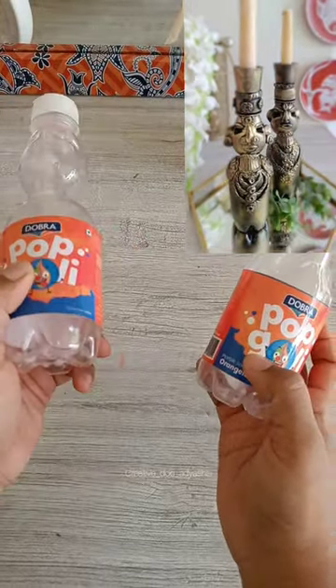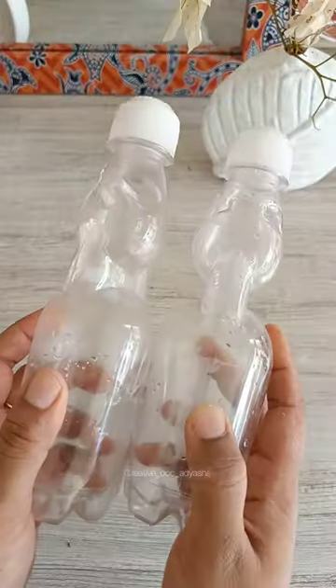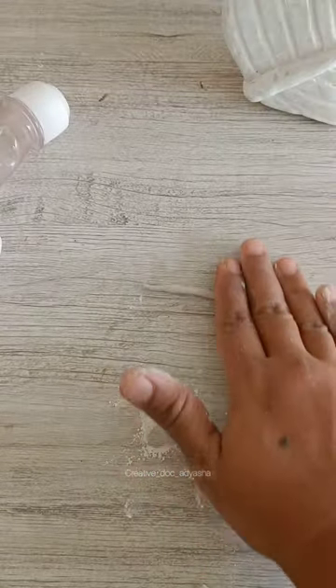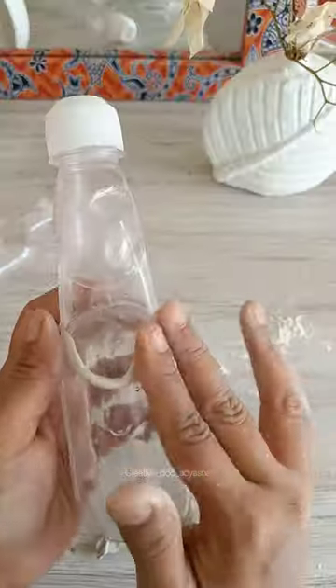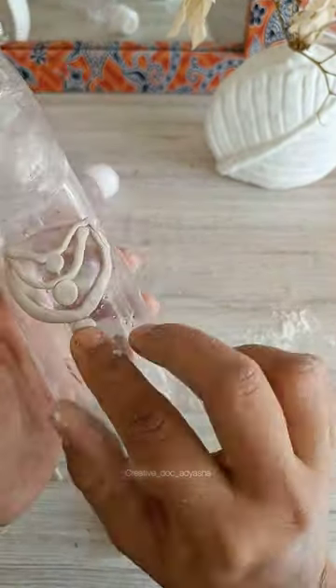Hey guys, let's make some antique candle holders from these soda pop bottles. I'll be using molded clay today — I'm mixing only a little bit of epoxy compound and hardener at a time because the clay dries out quite fast. Now I'm making some clay ornaments and the facial features.